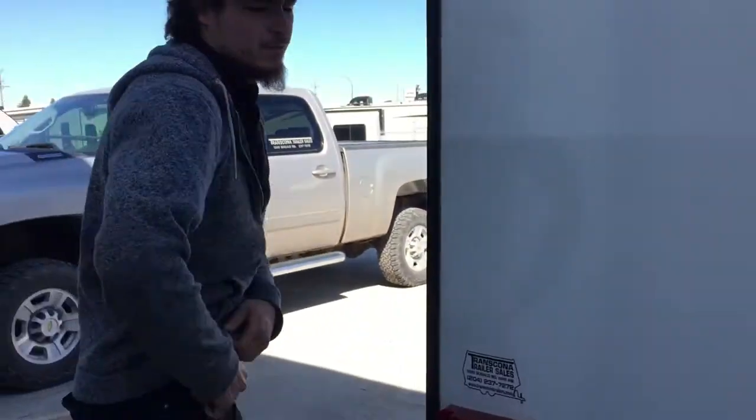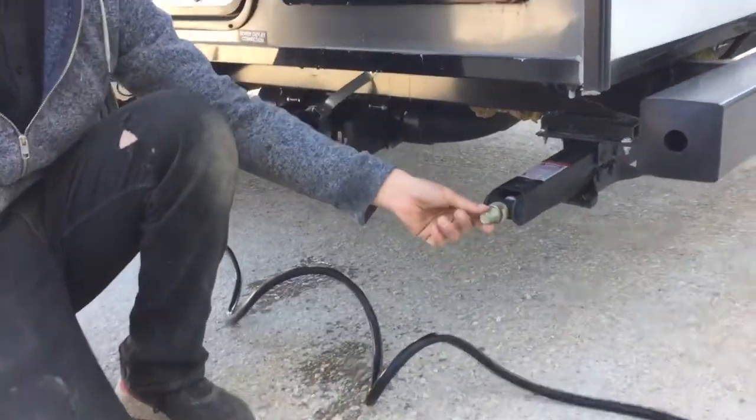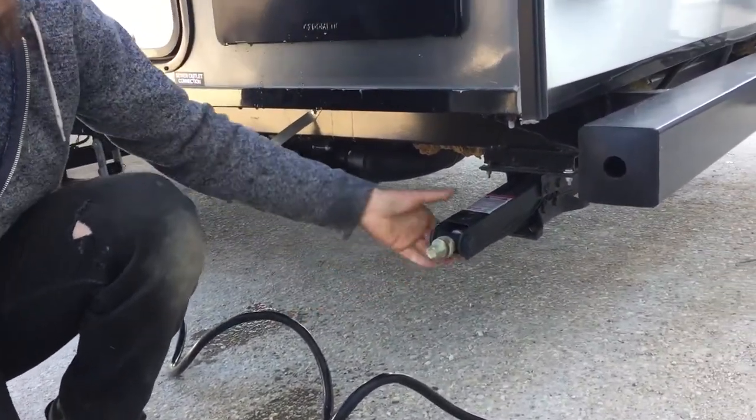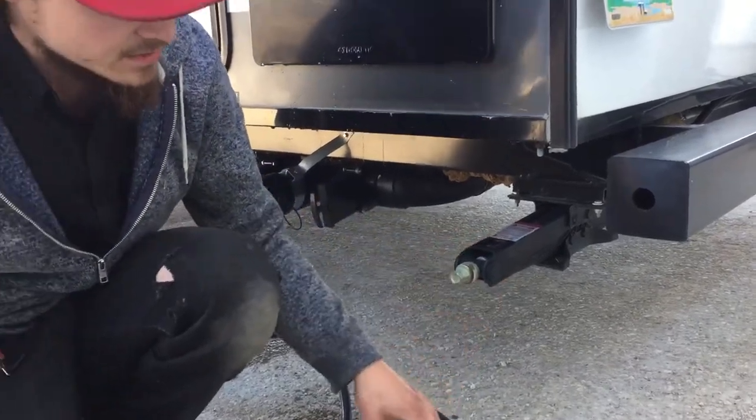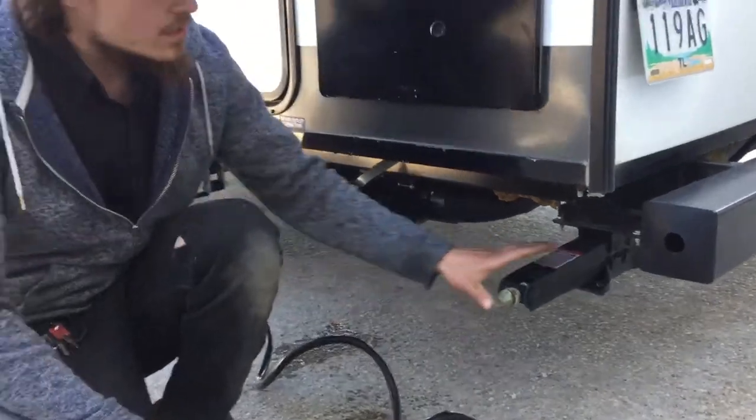In each of the four corners of the trailer you've just got your stabilizer jacks down here. It's a little three-quarter-inch end right there, and we've got an adapter up front for you to run them down. When you run them down, you're looking for them to just contact the ground and firm up the trailer a little bit. You don't want to try to lift the trailer with them — they will just fold.